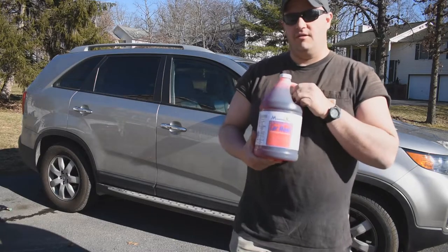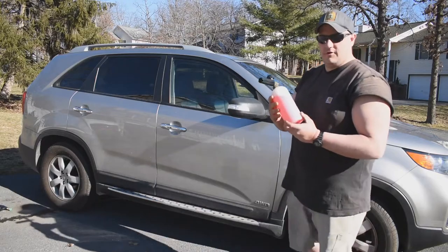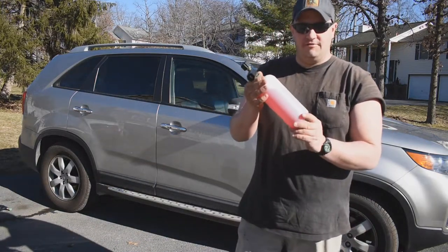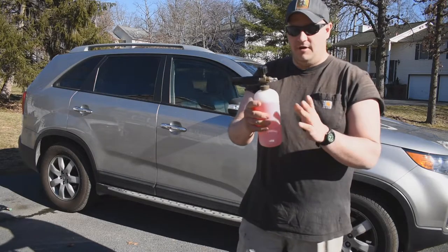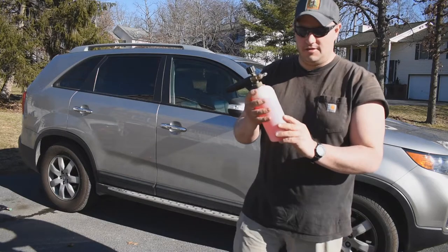We're going to use this in a foam cannon that we also supply. We're going to talk about that real quick and we'll do a quick demonstration as well. This is our foam cannon that we supply here at Shinn Valley. Both these products will be available on the website, and this also works on a pressure washer — we'll show you that in just a second.